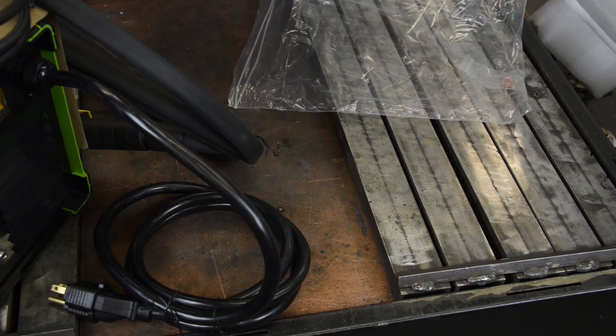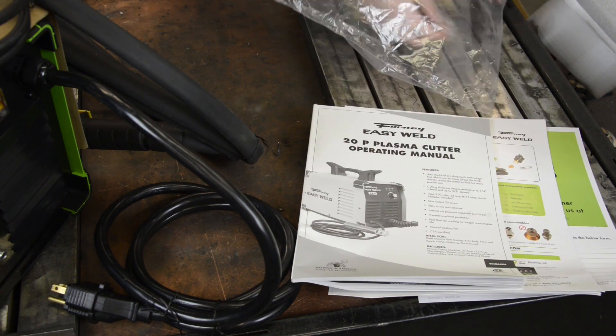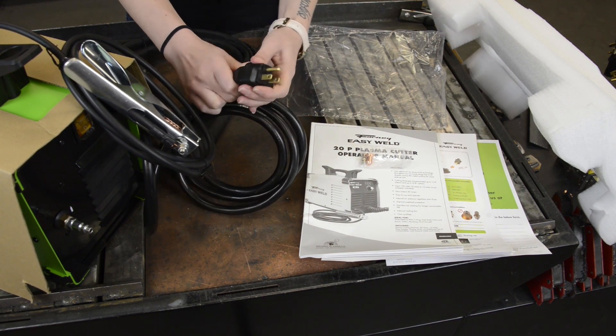This machine comes with Forney contact info, quick start guide, and manual, and also comes with an additional set of consumables. It includes a plasma torch, a 15 to 20 amp plug adapter, ground cable, and clamp.